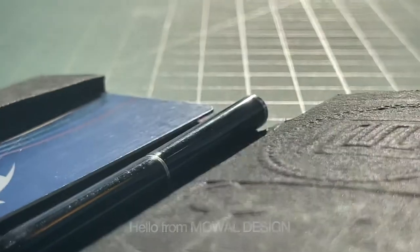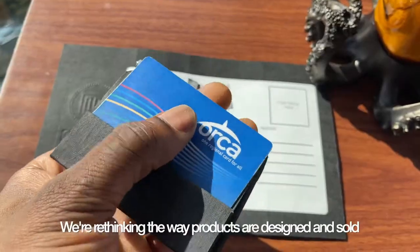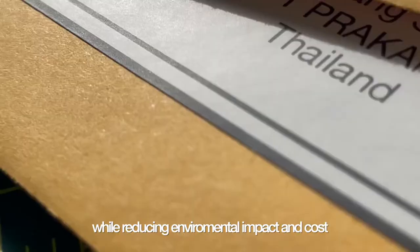Hello from Moal Design. We're really rethinking the way products are designed and sold, all while reducing environmental impact and cost.